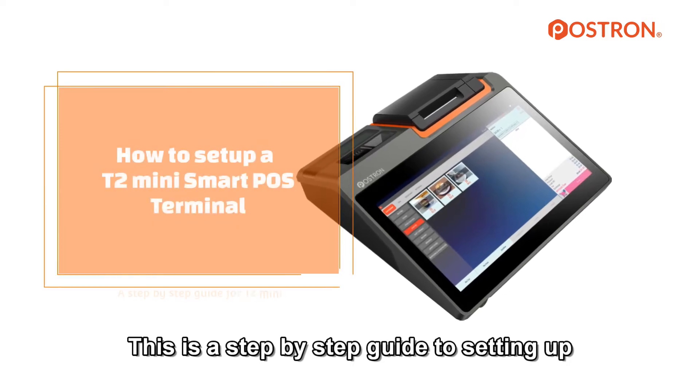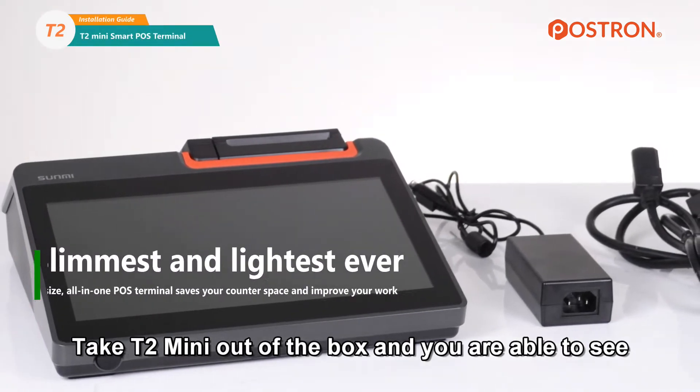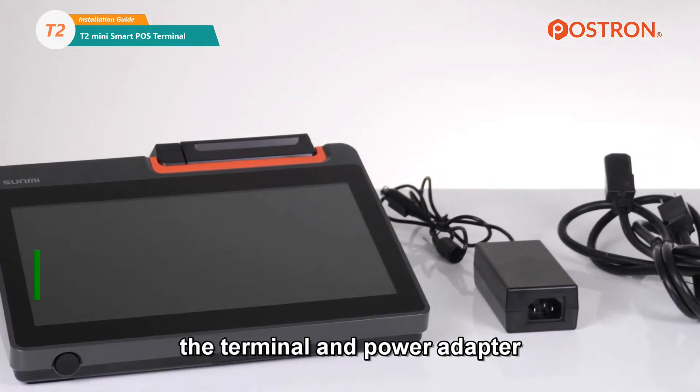This is a step-by-step guide to setting up the T2 Mini Desktop POS Terminal. Take the T2 Mini out of the box and you are able to see the terminal and power adapter.